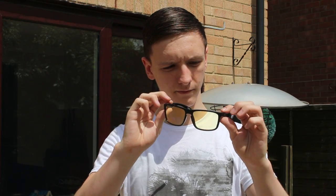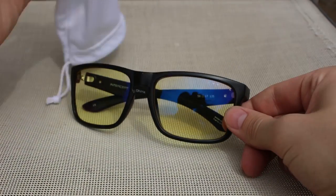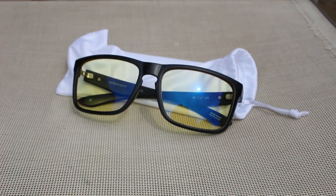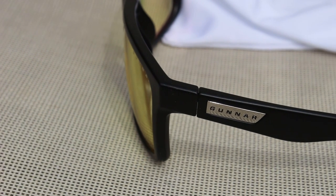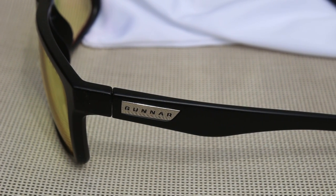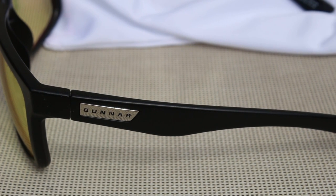I'll do a follow-up segment in about two weeks once I've had time with these and let you know what I think. You do get the rather nice white bag with it. Personally, I had to use that quite a lot just to clean the lenses themselves — they tended to get quite dirty and greasy, mostly because I put them on top of my head like you would with sunglasses. But because you get the bag, that's a nice way to clean them off.